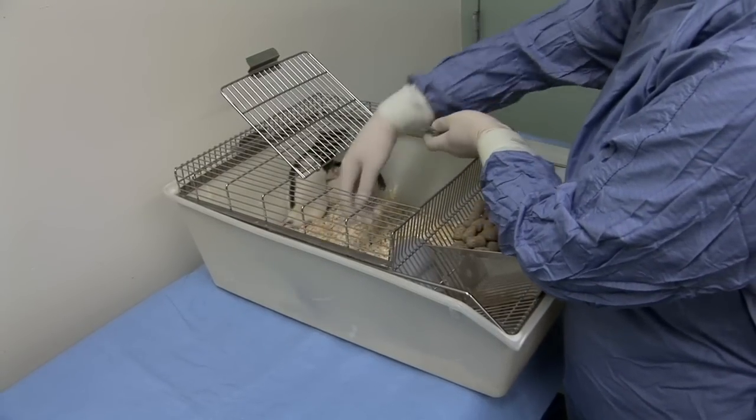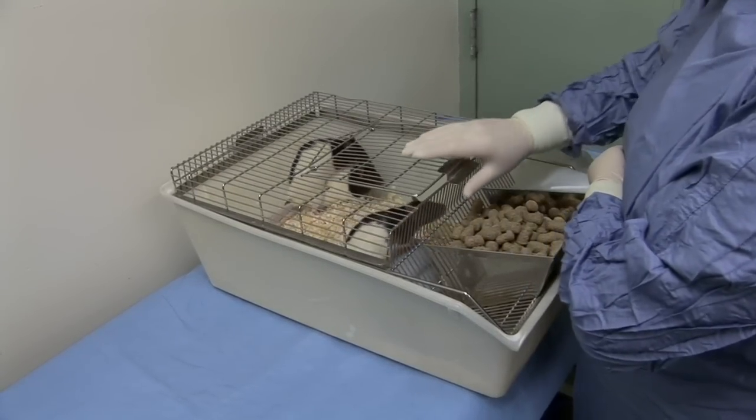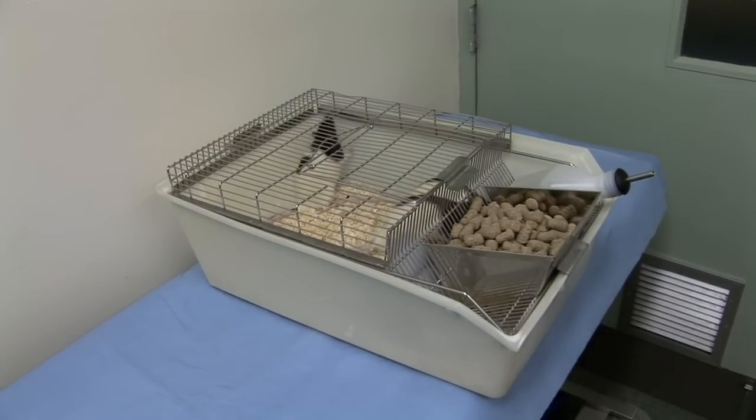When releasing the rat, maintain a secure grip until its feet have made contact with the cage floor, then gently release it.